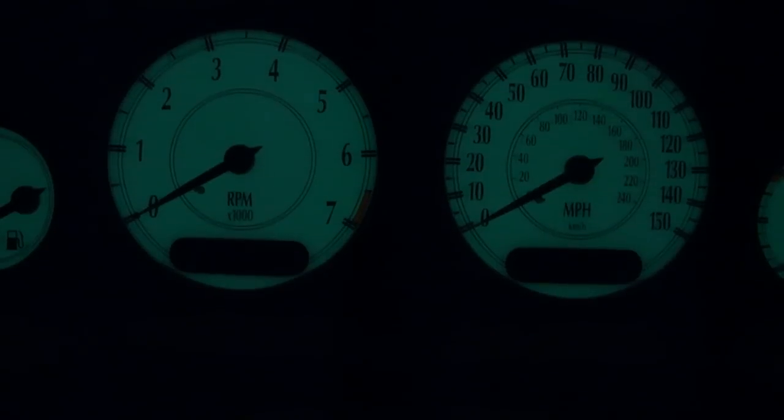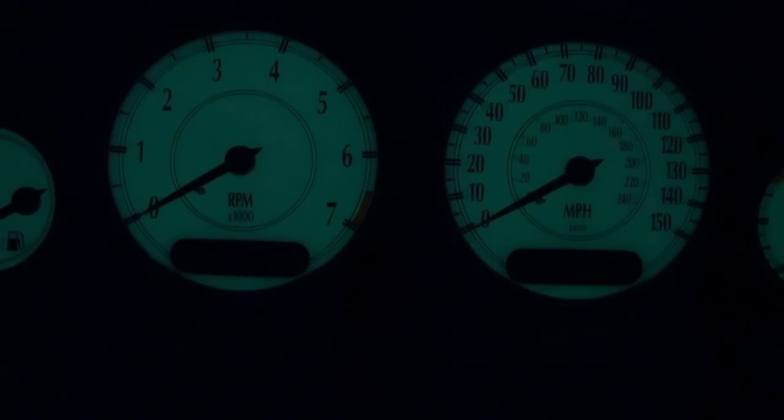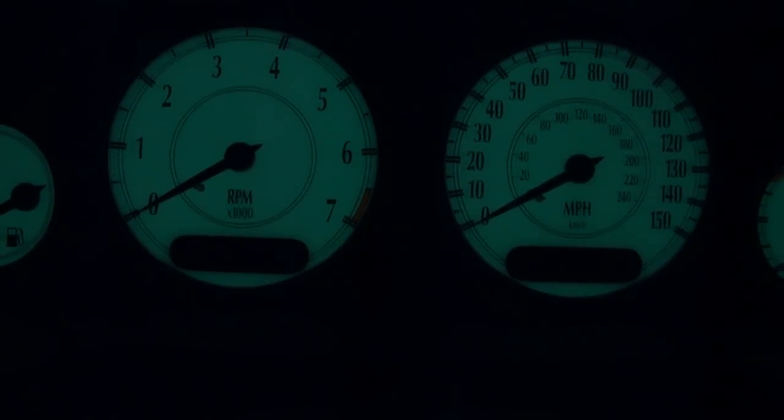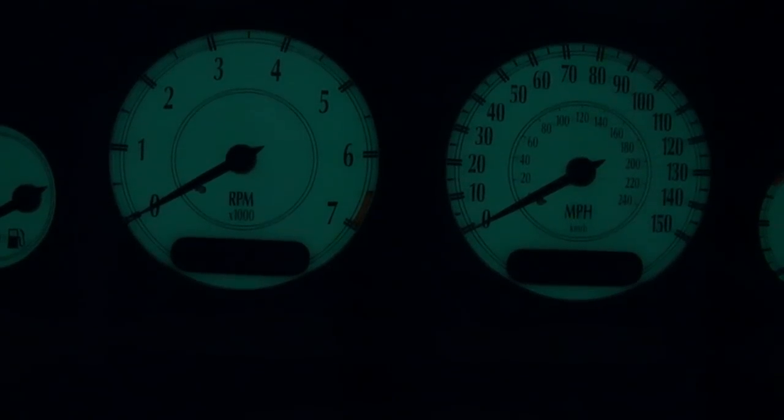Depending on the system you have, your code will either blink out in a series of flashes on the check engine light. For example, if you had code 55, you would get a series of five flashes, a pause, followed by another five flashes.